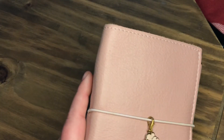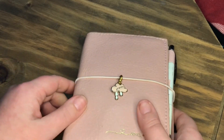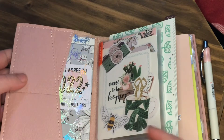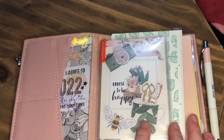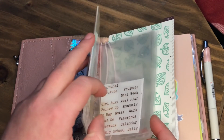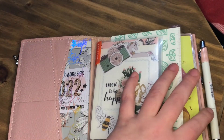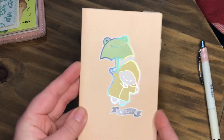Hello! So we're going to do a plan with me for my weekly spread in my A6 weekly supplement. We'll open them up and get them out. I have switched this up a little bit — we've popped that in there just to keep my stickers in. So let's take this one out and do a plan with me in here today.